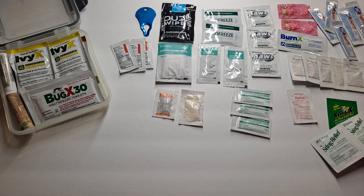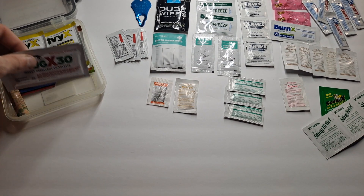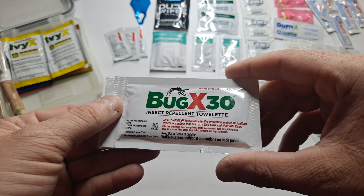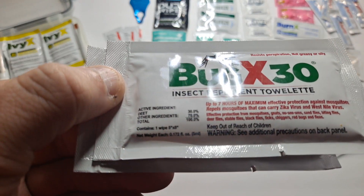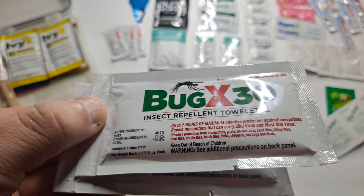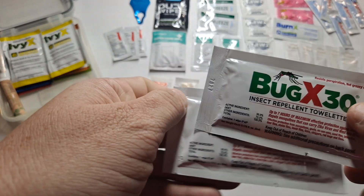Depending on how bad you are, just depends. This is BugX30 insect repellent towelette. It's got DEET and some proprietary stuff — probably just what suspends the DEET in the towelette. Good stuff for bugs. I have two of them.